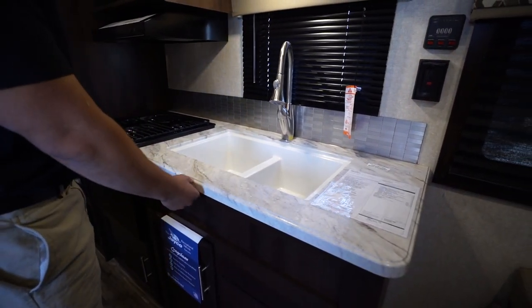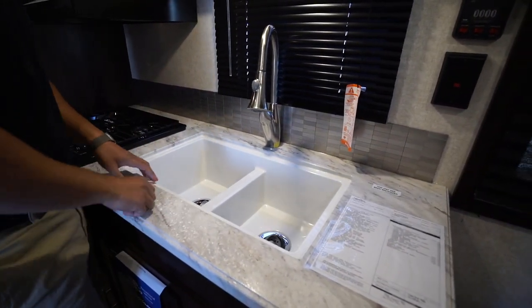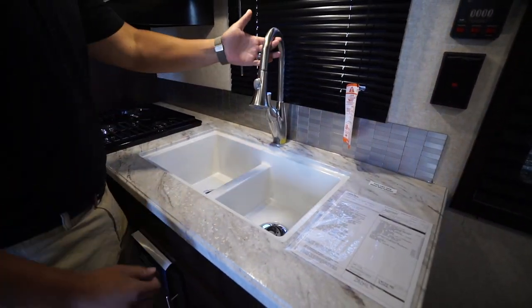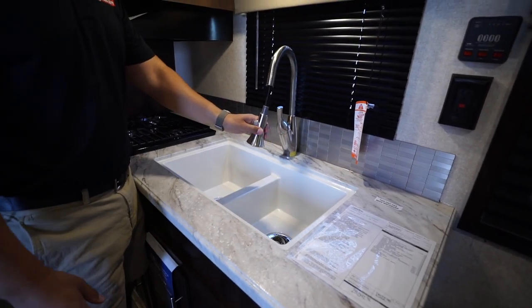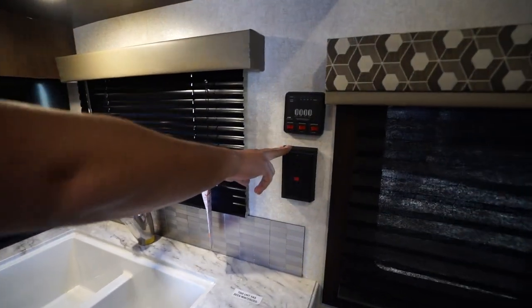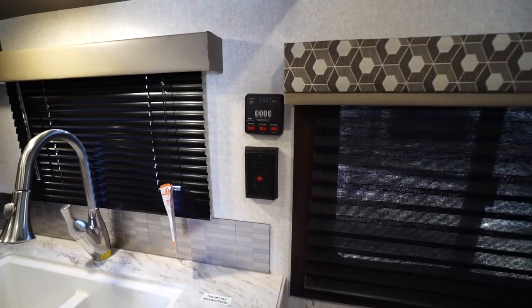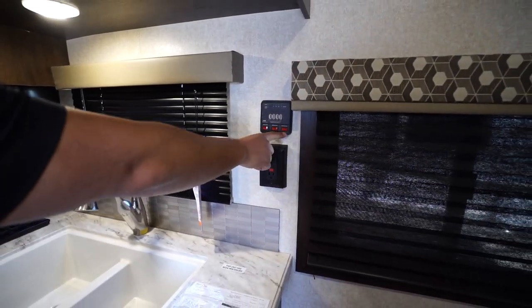You'll see the seamless countertops throughout, which are gorgeous — you don't worry about T-mold or anything popping off, and it also allows you to under-mount the sink, which is a much cleaner look. You have a double equal bowl with a high-rise pullout faucet, making it very easy to wash and rinse dishes. On the wall there's another electrical outlet in case you need to plug in a coffee maker or toaster.